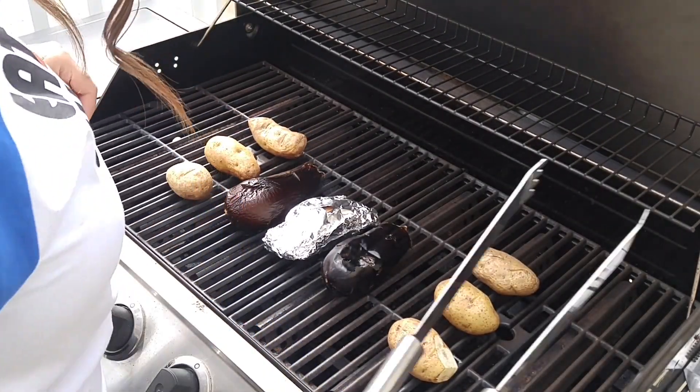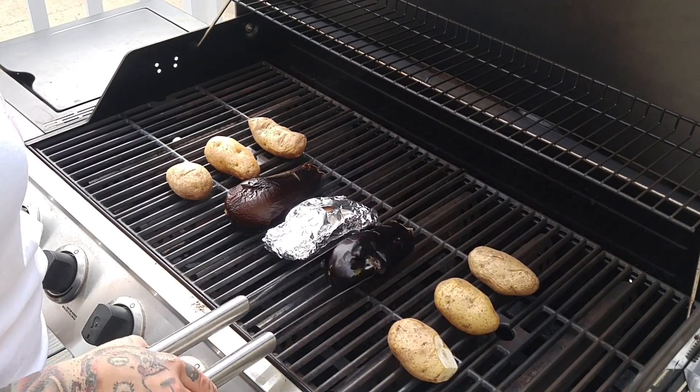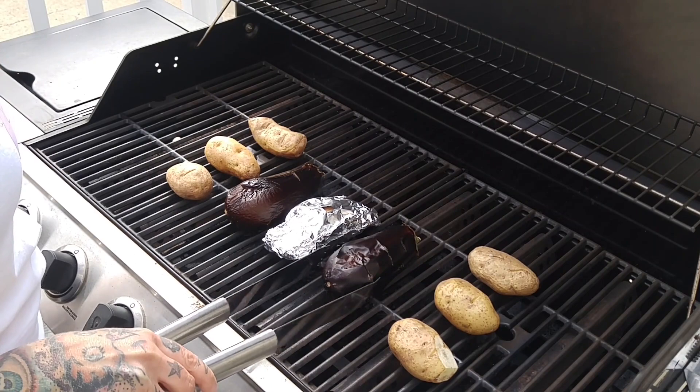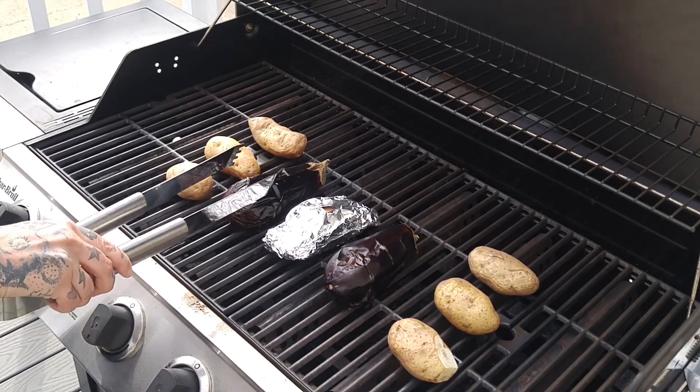It's been another 10 minutes so we're just going to check. As you can see, these are starting to collapse. We're just going to flip them one more time, and I'm probably going to give it another six minutes.